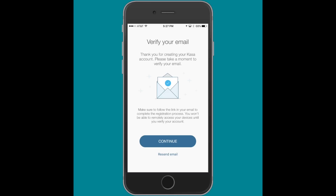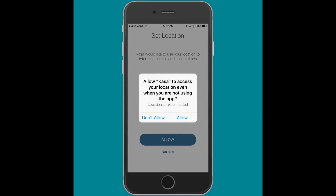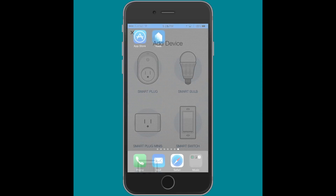This will then take you through some setup screens. You can set the location if you choose. I opted to do this because I want to use the sunrise and sunset times with some geolocation information that I'm going to set up later for my smart devices. Then you'll want to add your device — in this case we're adding a smart bulb, so select Smart Bulb.